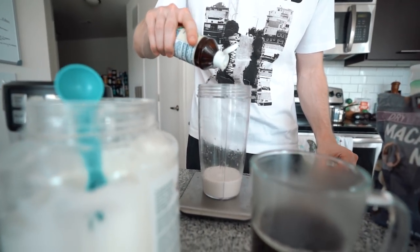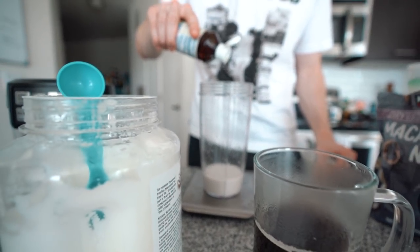While the macadamia nuts are toasting, get a half cup of almond milk and add about 10 drops of stevia to it — that'll make it nice and sweet. Once the macadamia nuts and coconut oil are done, we're going to add them to this and blend it to make the cream mixture. You can also make this ahead of time — a double or triple batch to have for the week is a good option.